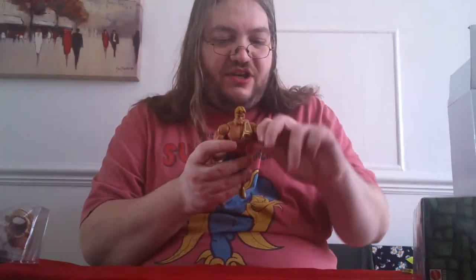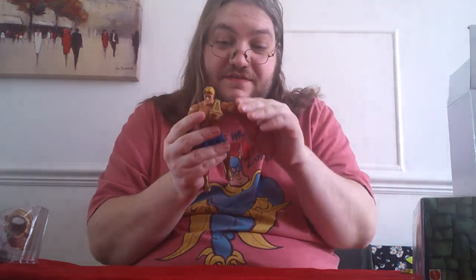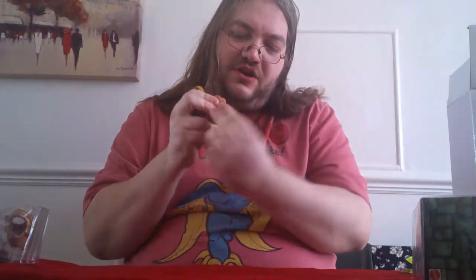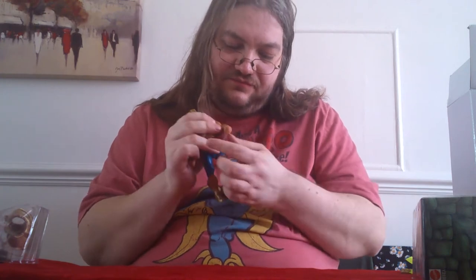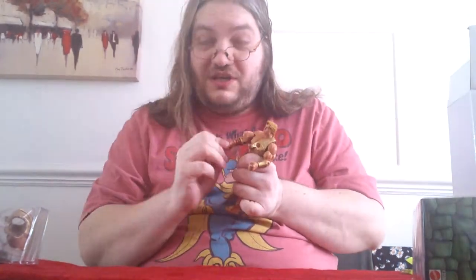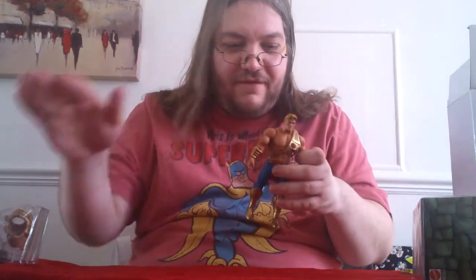Standard articulation — shoulders up and down, out to the side, stiff on this figure but that's no bad thing. Top of the shoulders, elbow joint, wrist articulation. Unlike other He-Man figures, it's also got a wrist twist as well — one hand goes that way, the other goes up and down. Which is something we'll come back to later, because that gives him something unique amongst every He-Man figure ever.